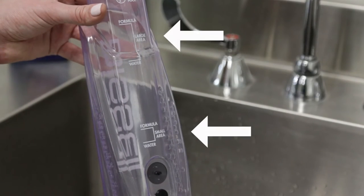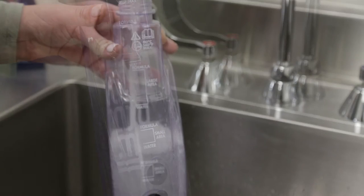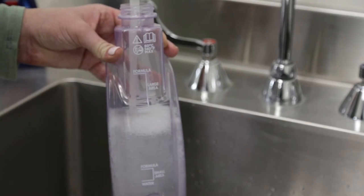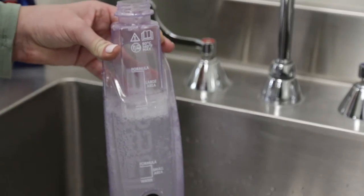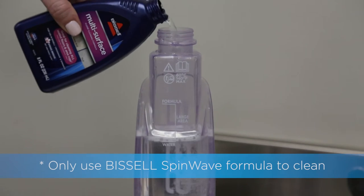The clean water tank has two measuring volumes depending on how much cleaning needs to be done. For large area cleaning, fill the tank with warm tap water to the second water fill line. Then, add Bissell's SpinWave formula to the second formula fill line.